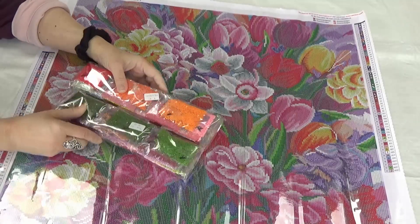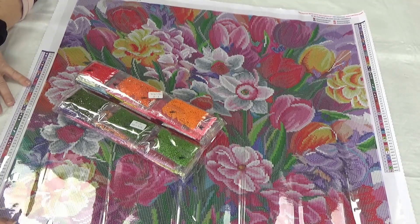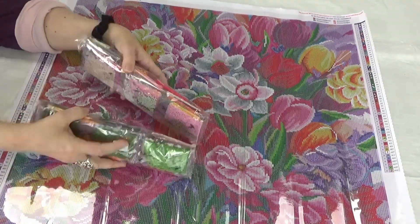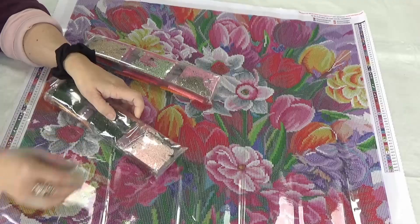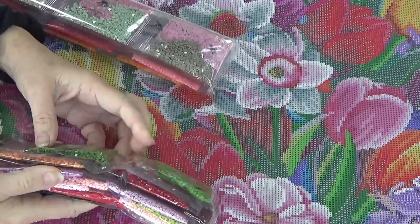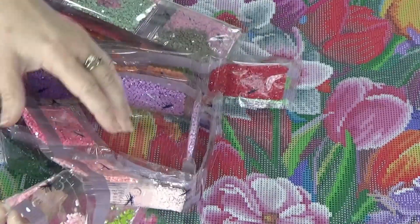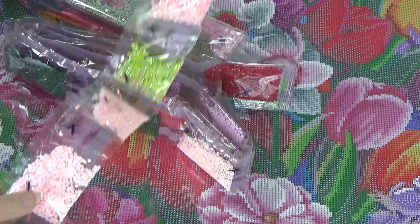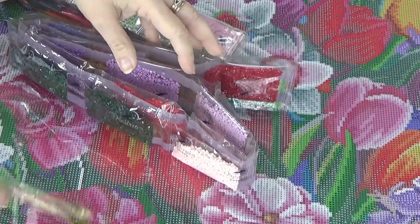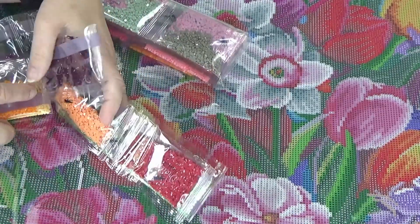Let's get into these drills and see. This has 63 colors, and let's see — 1, 2, 3, 4, 5, 6, 7, 8 — 8 Aurora Borealis colors. Won't that be fun? I like the way Dreamer Design puts them all in one strip — all the Aurora Borealis in one strip — so that when we take them out, we know exactly where they are.